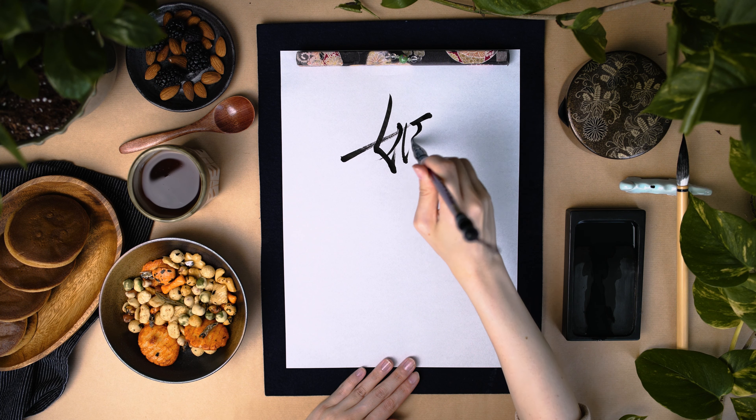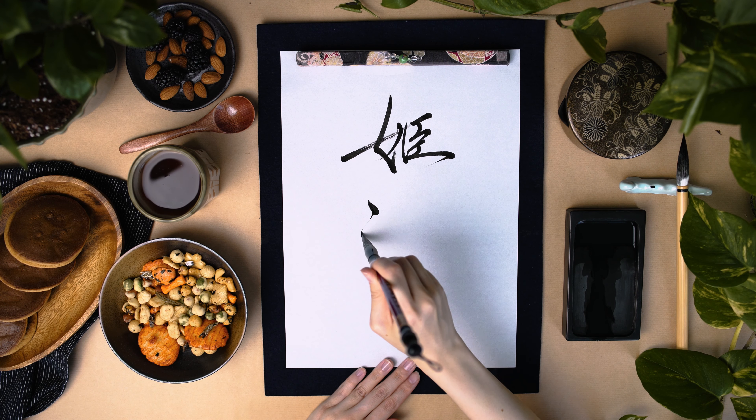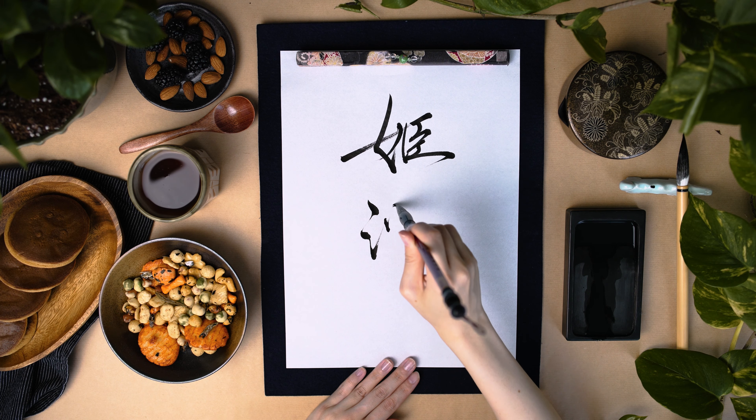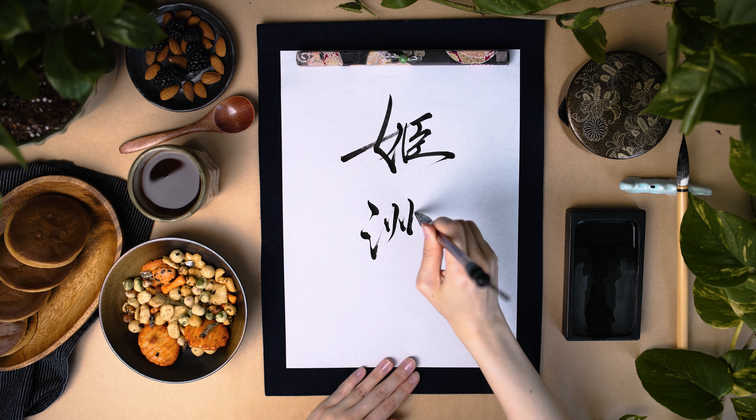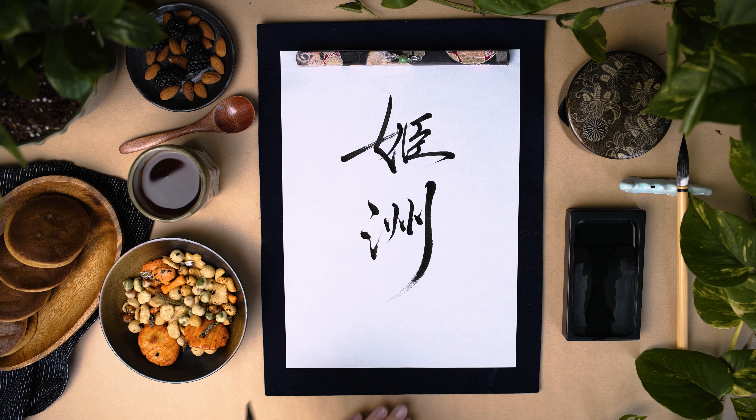Thank you for watching the video. Hope you learned some Japanese kanji characters and some interesting facts. It is written and voiced by a Japanese calligrapher, Kishu.